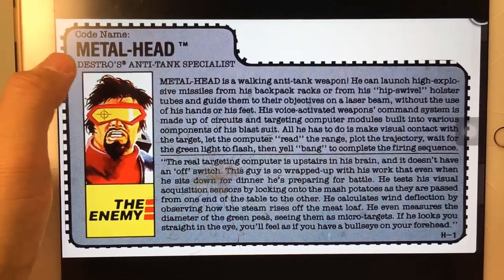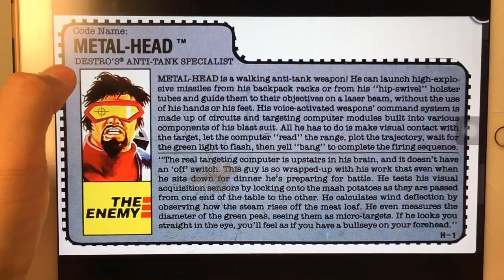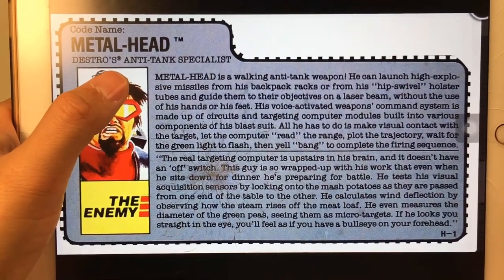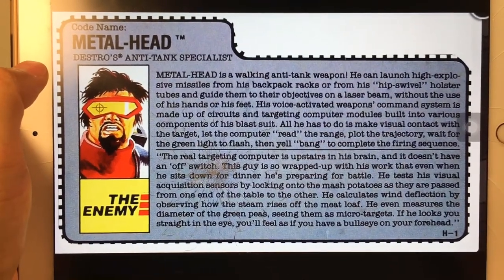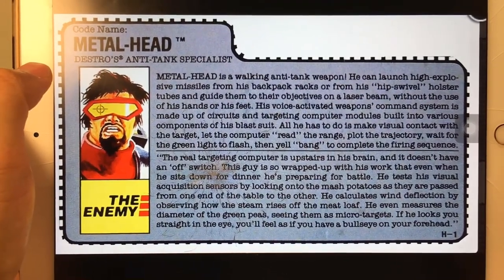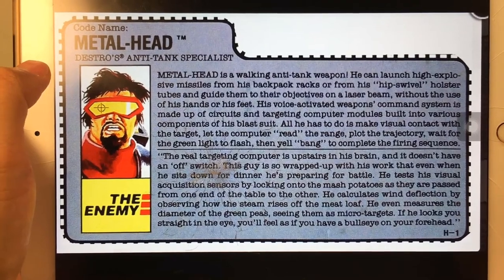So this is the filecard and his code name is Metalhead. You know, "Metalhead" actually means a fan of heavy metal music. And also his color is the German flag's color, which reminds me of one band — Rammstein.